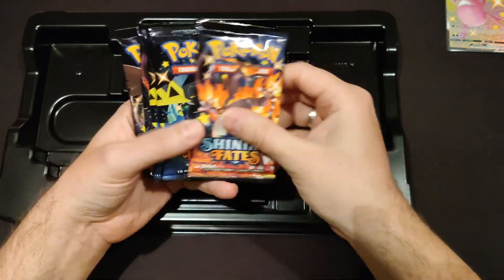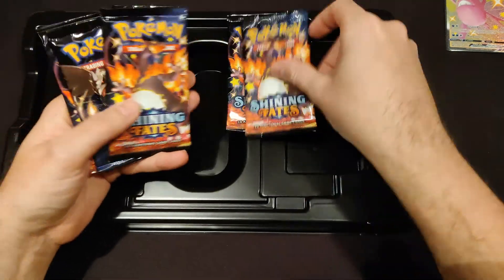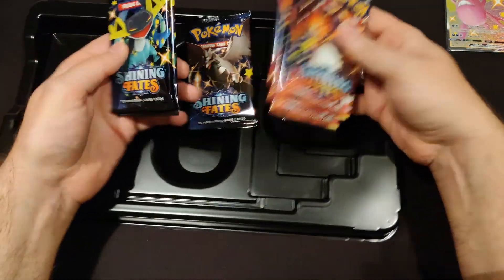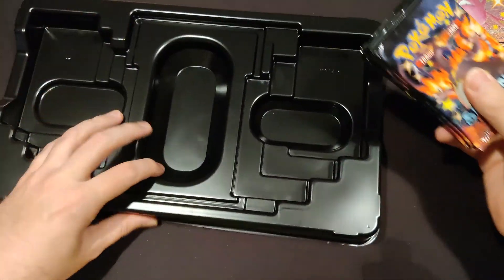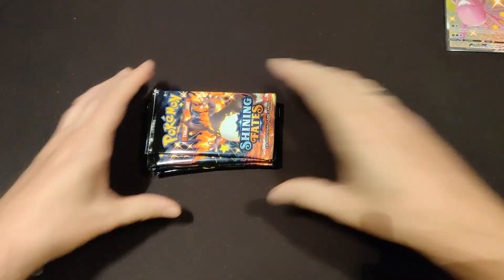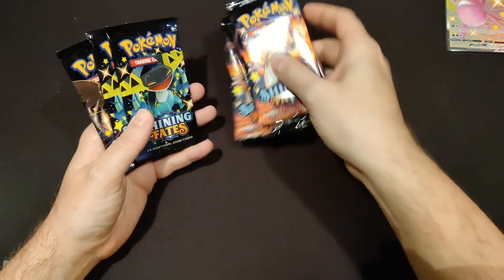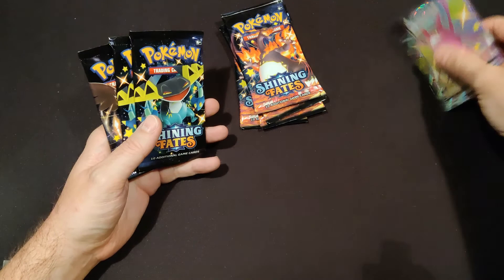Seven packs. We have Charizard, Dragapult, Dragapult, Charizard, Charizard, Corvanite, Charizard — so a lot of Charizard packs. Does that bode well? Because that's obviously the card we're hunting for. Seven packs from this amazing Crobat VMAX box.